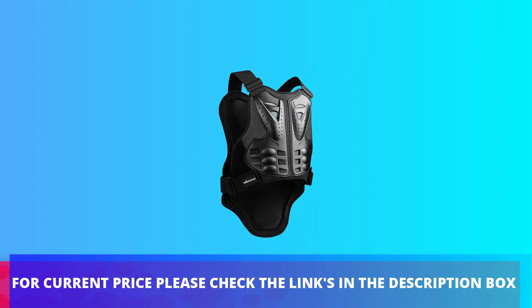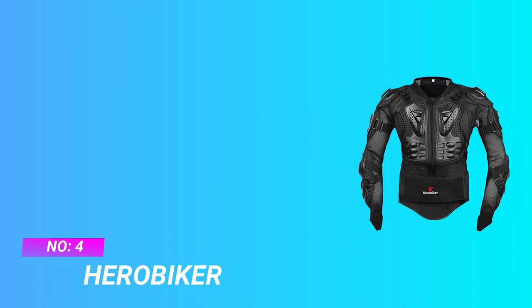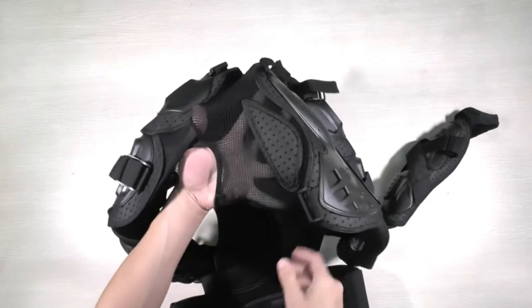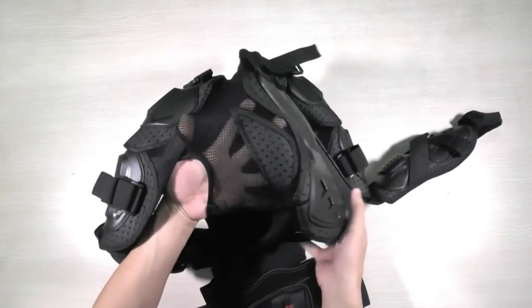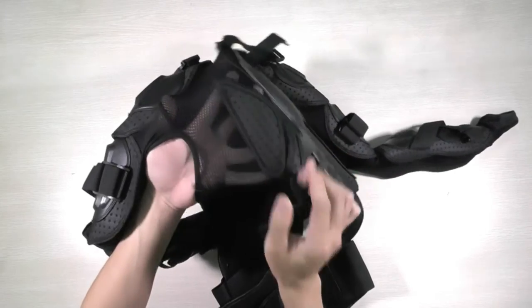For current price, please check the links in the description box. Number four: Hero Biker mountain bike chest protector. The motorcycle armor is made of high density, wear resistant armor with a removable pad for easy cleaning.